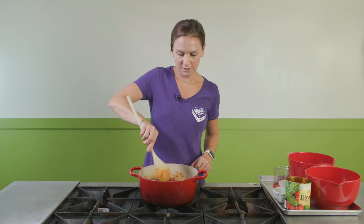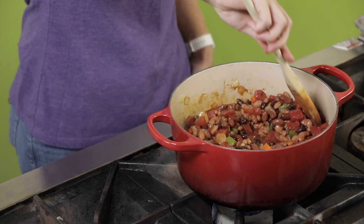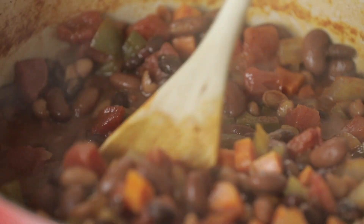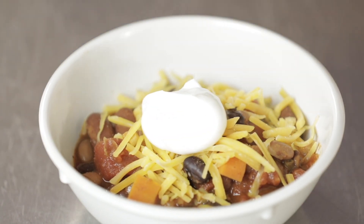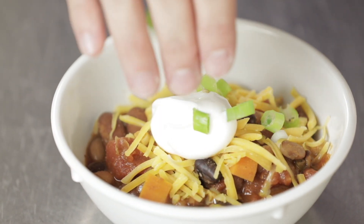So we'll stir all this together and then we're just going to let this simmer for about 20 minutes so all the flavors blend together and the vegetables get nice and soft. If you don't have that much time, you can cut the vegetables smaller so they cook faster. If you have longer time, you can let it simmer even longer and that'll bring out more of the flavors. A serving size for this recipe is one cup. You can top it with any garnishes you like — here at the PB&J Kitchen, we like using low-fat cheddar cheese, some Greek yogurt instead of sour cream, and some chives. We really hope that you enjoy this recipe — thanks for joining us in the kitchen today.